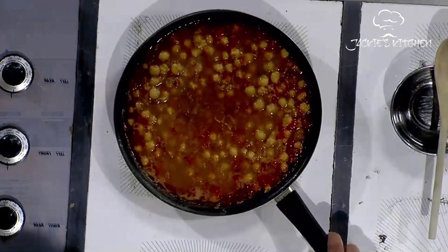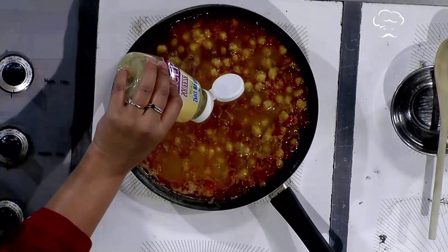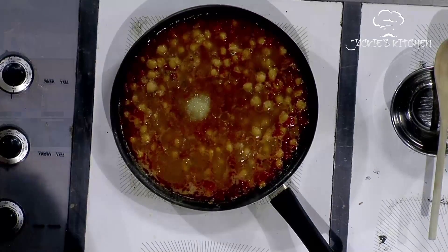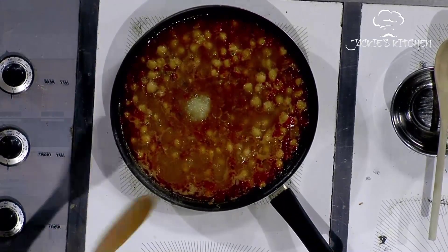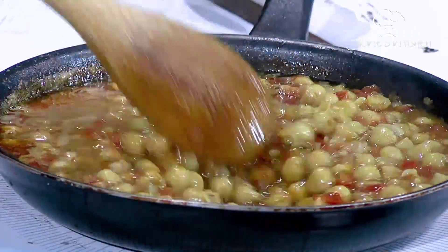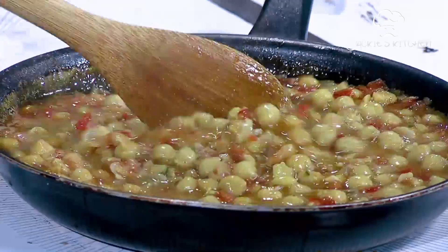It's starting to boil now. We're going to add some ginger, which is a paste. You can generally find ginger paste at Walmart or any grocery store. Just put some in — it's a paste, smash the one you have.